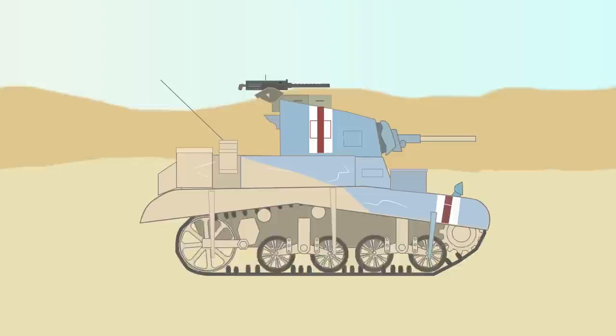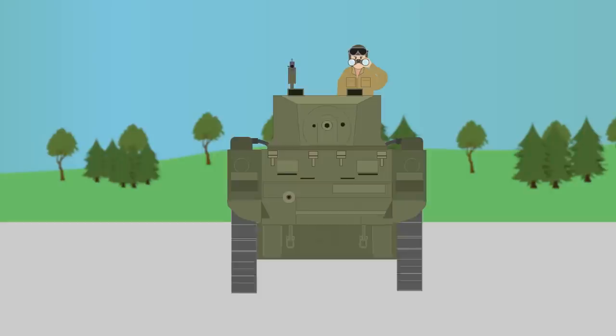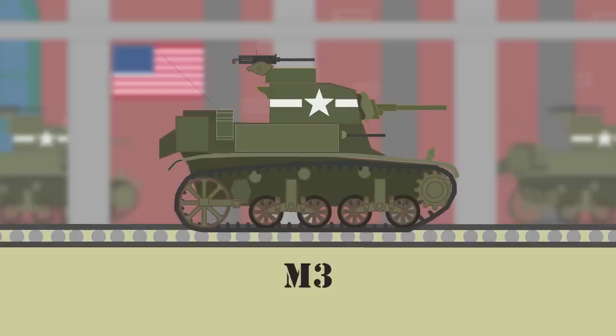Light Tank M3 Stuart. The light tank M3 was built in response to the events of 1940 in France, which the US Army had been following closely. The M3 was designed to be more than just an infantry support tank and could be used for scouting.